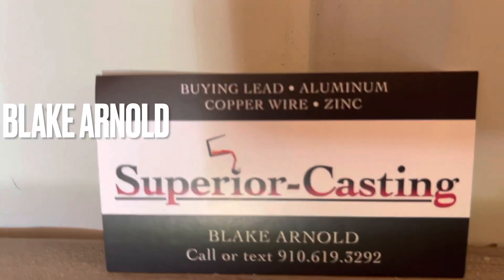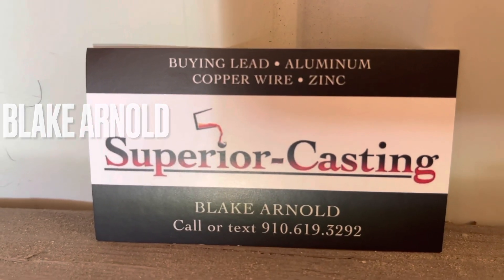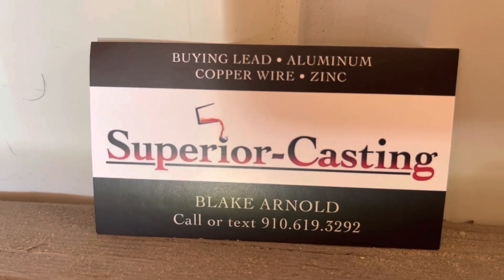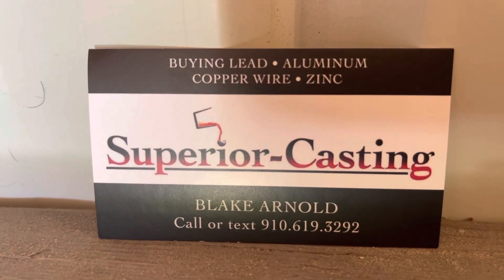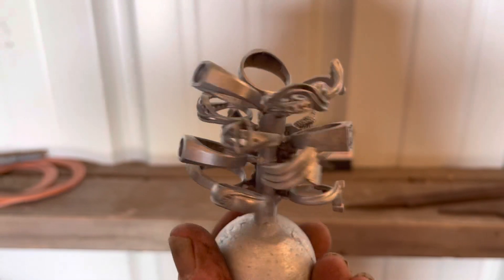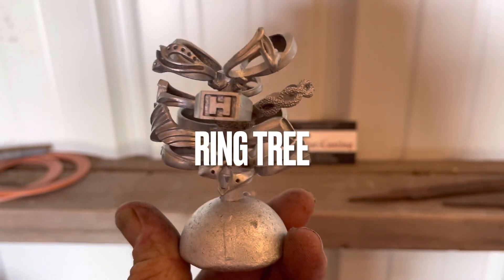Superior Casting. Blake Williams — I'm drawing a blank, sorry Blake. Call this number right here. Get yours today — $40 apiece, I got it on the back.